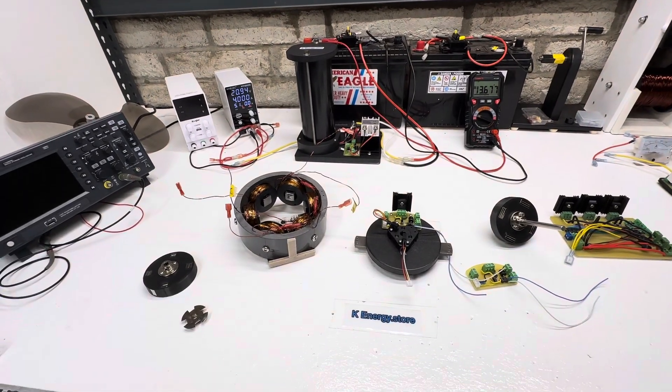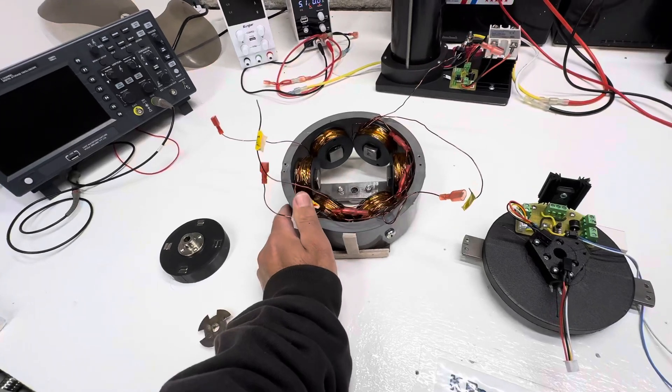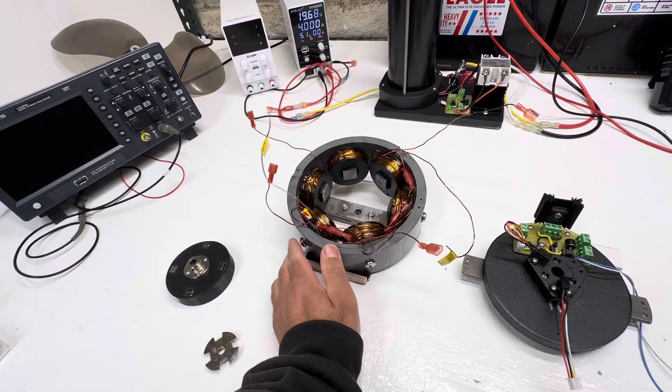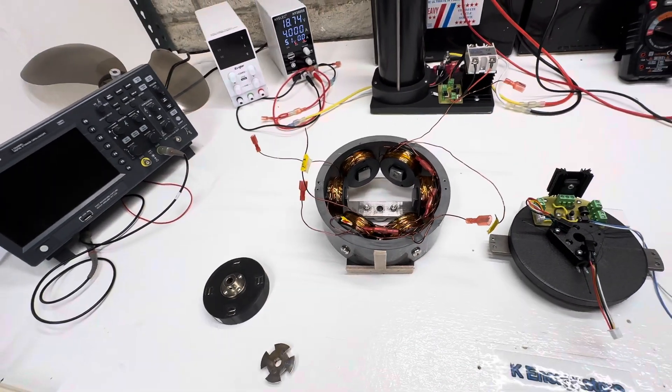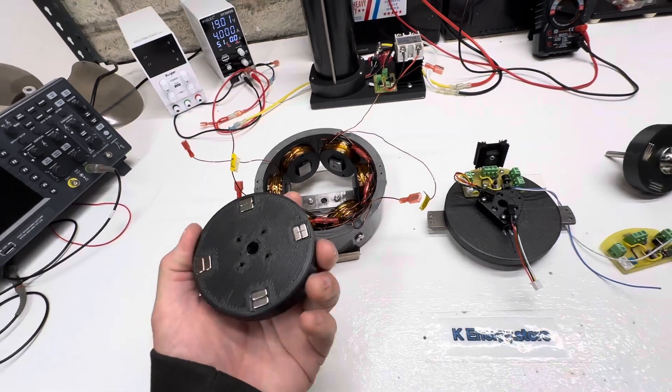Hey guys, welcome to my channel. For those of you that have been following, I've been working on this motor — it's a repulsion motor with traction, but I decided to make it just repulsion.